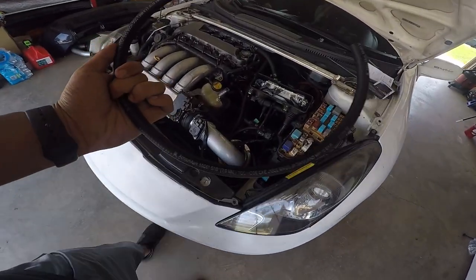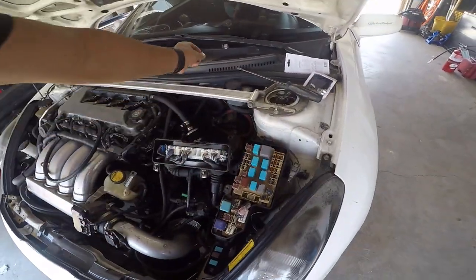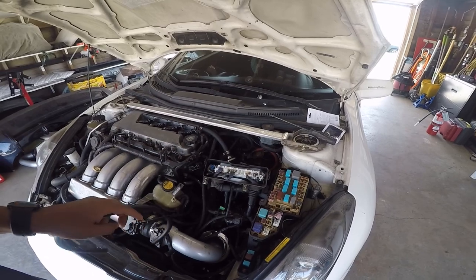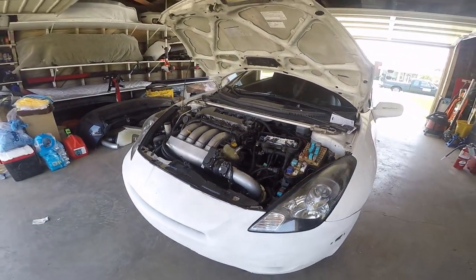Here's the hose I bought, and some new clamps — the ones before were ugly. I'm gonna place this one real quick, put everything back together, put the coil pack back in, complete the system, and call it a day for now.